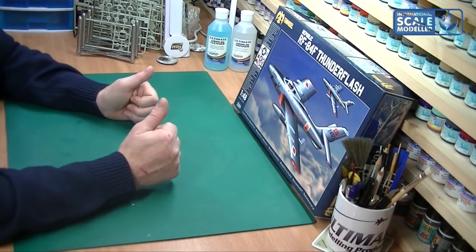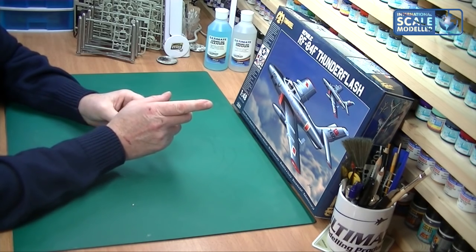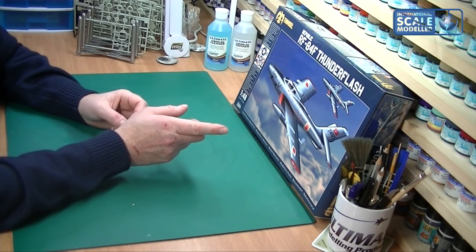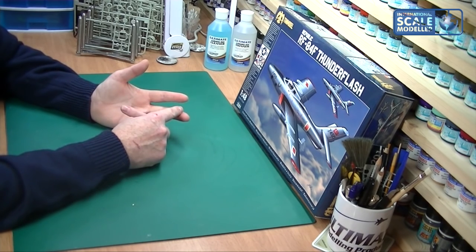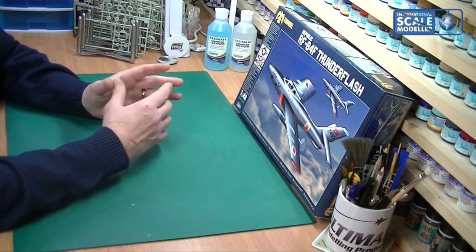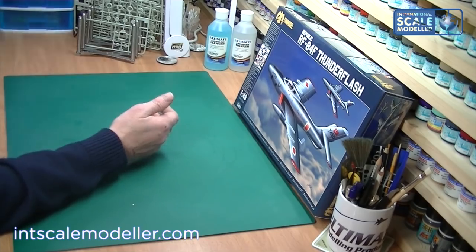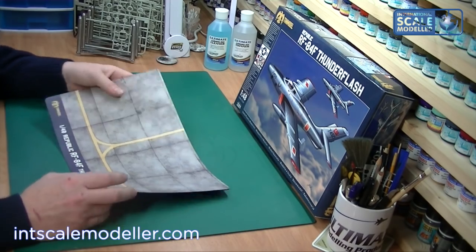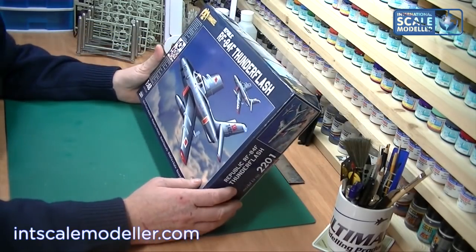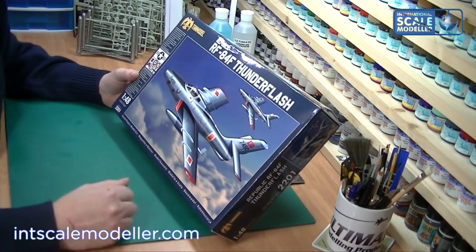I would give this a solid 9.5, only deducting for the fact the box came a bit damaged in the post - that's not the kit's fault. Apart from that: fantastic kit, fantastic plastic, great markings, great schemes, and I love the extras in the box - the color booklets, full color instructions, and the mouse mat doubling as a display base. That is the TAM Model 1/48 Republic RF-84F Thunder Flash, and it's a total thumbs up from me. Until next time, take care, bye.